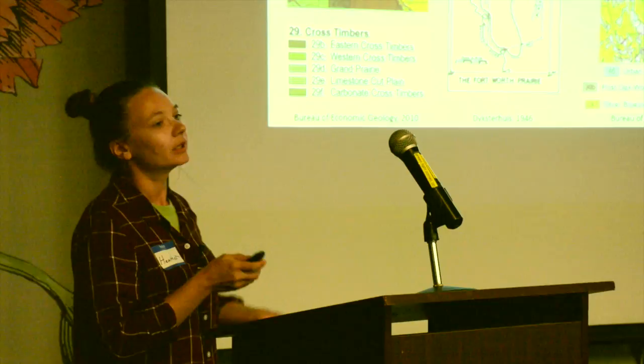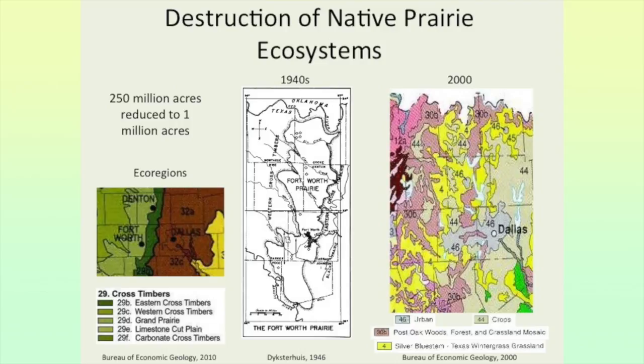The middle map shows a survey done in the 1940s, showing the extent of the Fort Worth Prairie at that time. That tiny little black area was the extent of the city of Fort Worth back then. If you look at the map from the 2000s, you can see the urban area has grown exponentially while the prairie has shrunk exponentially.